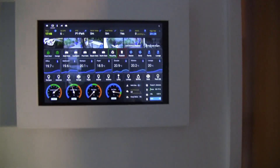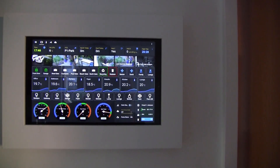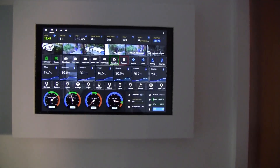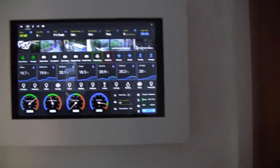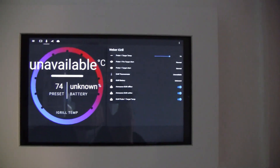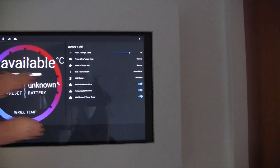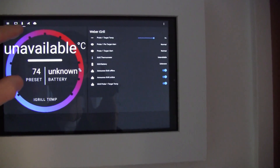It took me about two weeks to build the Lovelace dashboard. I'm using a combination of Fully Kiosk Browser and Browser Mod, which allows me to control the tabs that are on the screen. That's the main dashboard. I've got a thermometer dashboard — which is currently unavailable — connected to a Weber thermometer, a meat cooking thermometer, and it reads the temperature of the meat that's cooking. It switches to that tab automatically using Browser Mod.